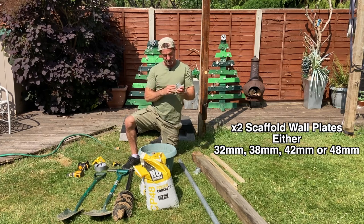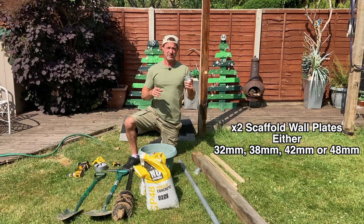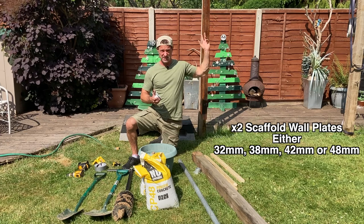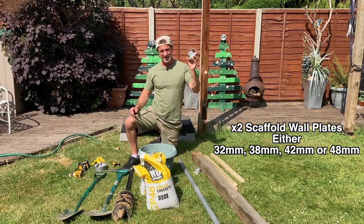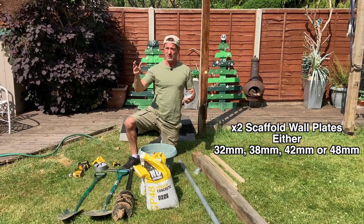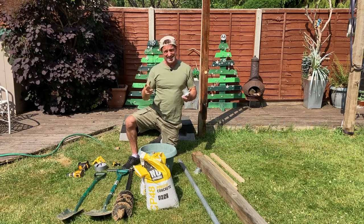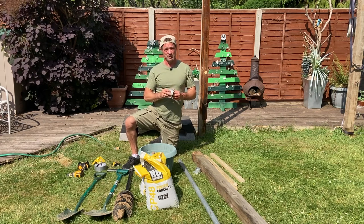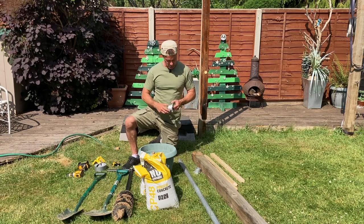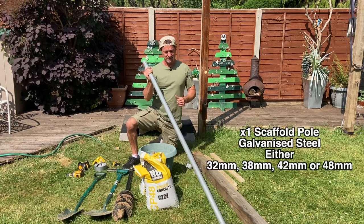The width of the tube that the bar goes through — I've chosen 38 millimeter. I've got a variety of different bar widths: 48 mil, 32 mil, and 38 here. There's 42 as well. It depends on what you prefer and how big you want the grip to be. I'd say 38 or 42 millimeter would be the preferred width — the sort you find in parks — but it's totally your personal preference.